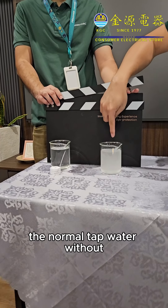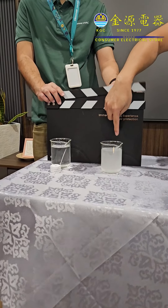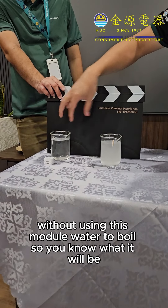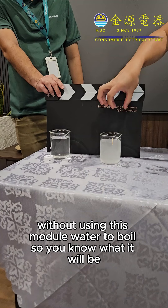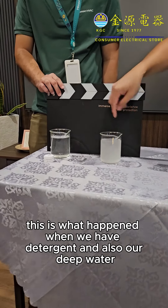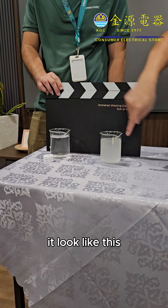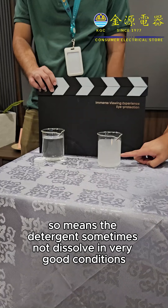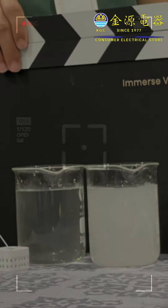The normal tap water without using this module will look a little different in color. So this is what happens when we have detergent and also our tap water — it will look like this. The detergent sometimes is not dissolved in a very good condition, and there are so many visible differences.